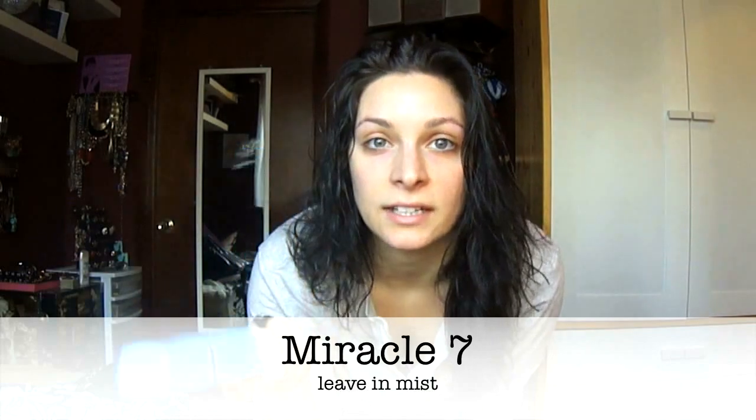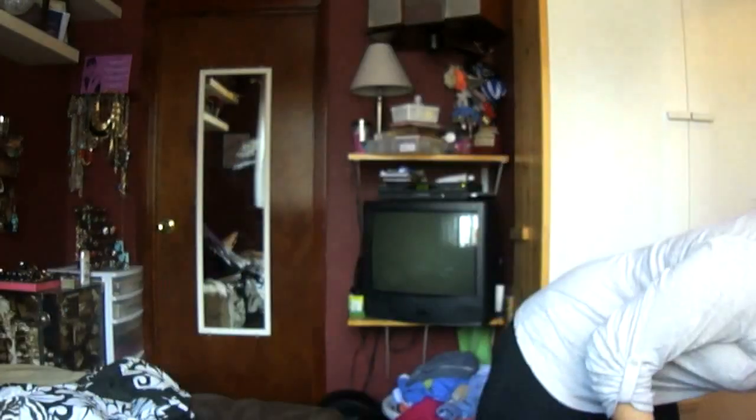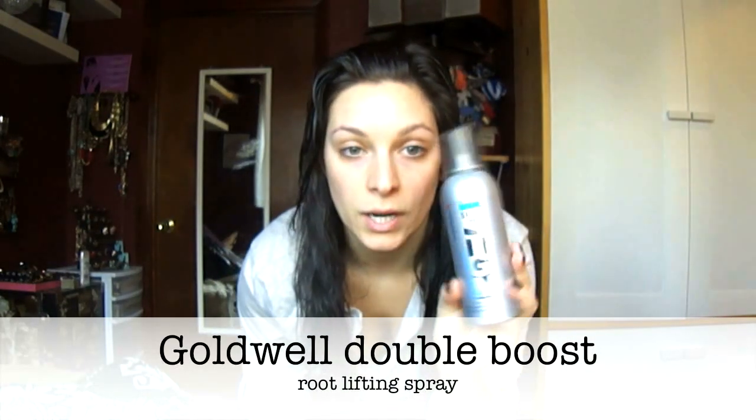My hair is drying and I don't want that to happen, so let me get into this before I blow out my hair. When it's wet, I use the Miracle 7 mist — it's kind of like It's a 10 but a little bit cheaper. I just spray that in and brush it out from the bottom up.